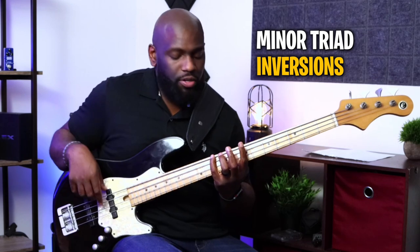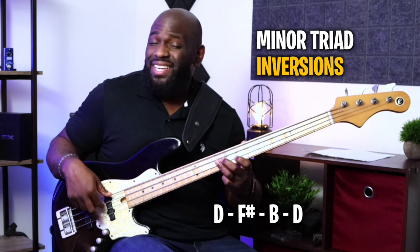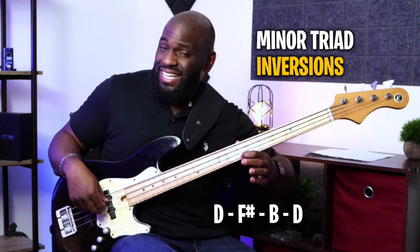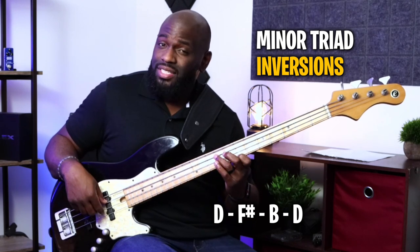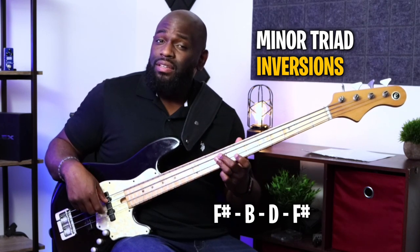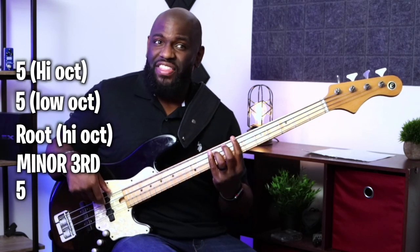So D, F sharp, B, and then the octave of D. So D, F sharp, B, D. We got 10th fret, 9th fret, 9th fret, 7th fret. Next one I'm going to do the same exact concept — I'm going to start on F sharp as my root note. B, D, and then the octave of F sharp. And the same way back down: octave of F sharp, root, minor third, fifth, one.